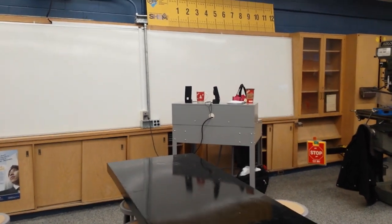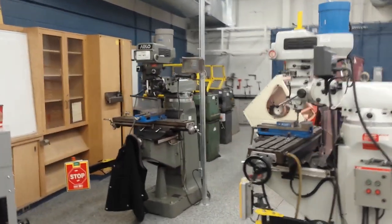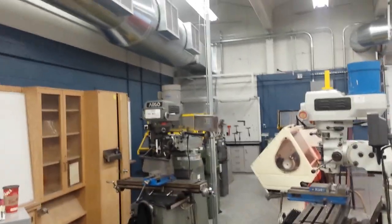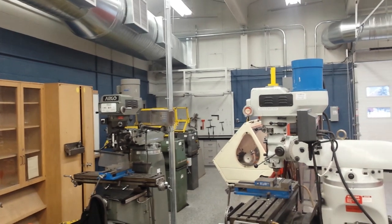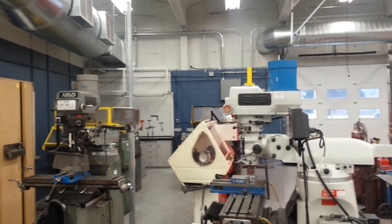My desk, which is already full of stuff. Moving over here to the machine shop area, we've got our two vertical mills up front. And then in the back, we've got five standard modern manual lathes and one CNC lathe back there.